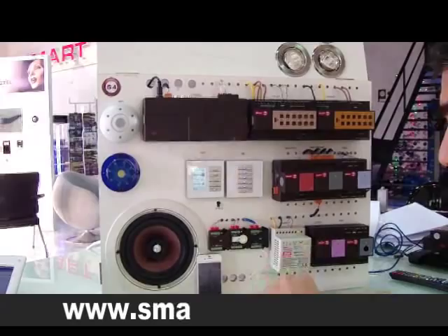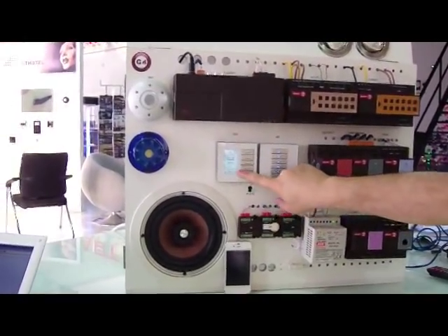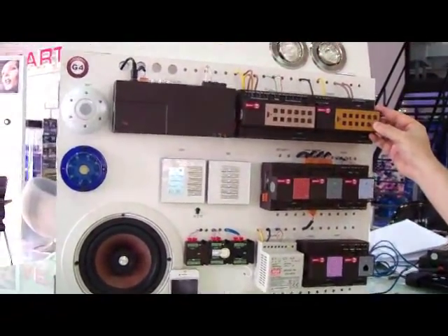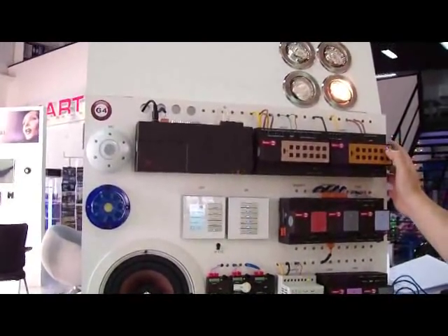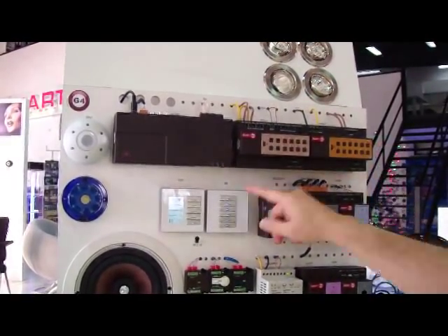Now, what we will do is simply start pairing. To start pairing, I will first test my lighting — my lighting is working okay. So I will start by pressing for 6 seconds: 1-1000, 2-1000, 3-1000, 4-1000, 5-1000, 6-1000.